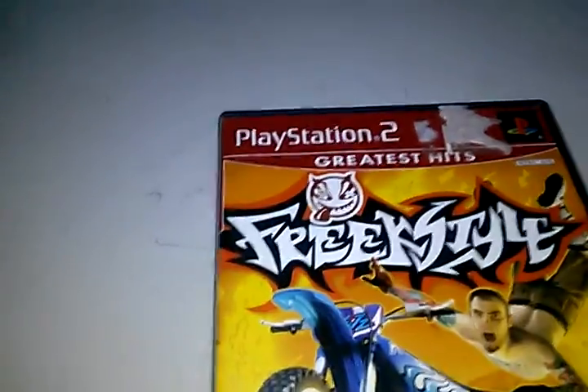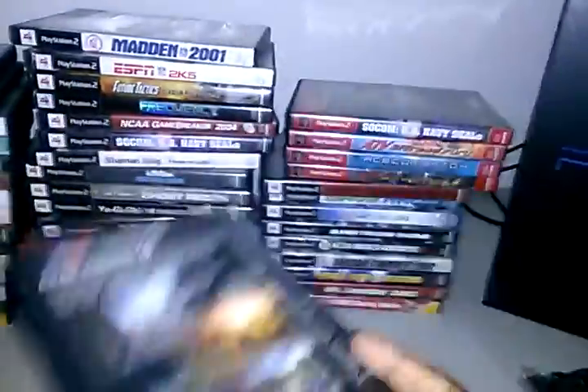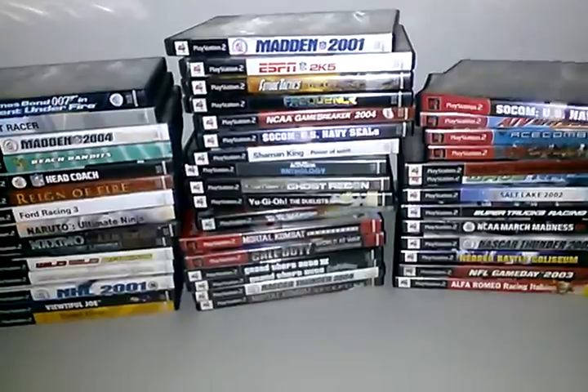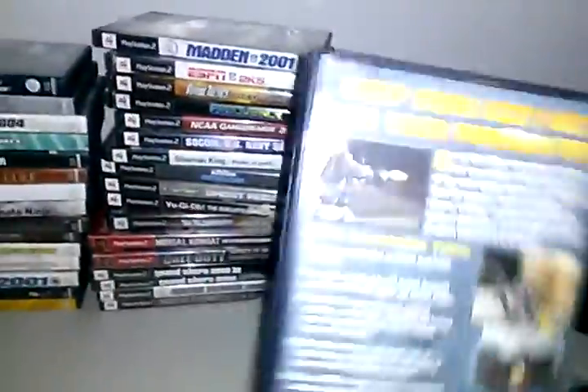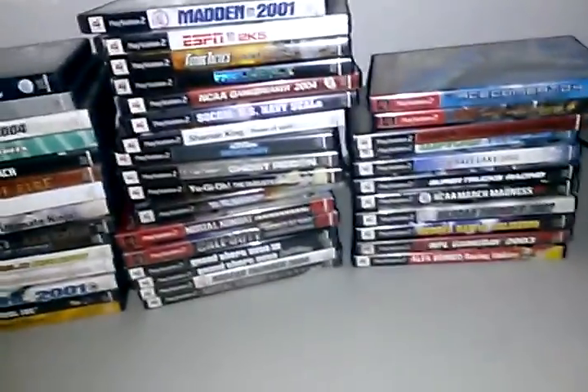We got Freestyle — okay, that's better with the light. Then we got Gran Turismo, just a normal Gran Turismo game — it was showing off the PS2 graphics at the time. By the way, I got Sonic running in the background for the music, the good one, not the PS3 crappy one.